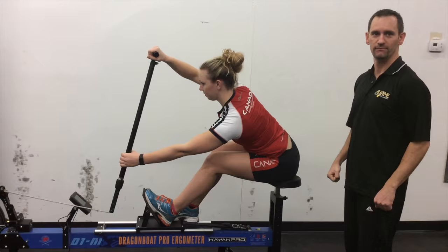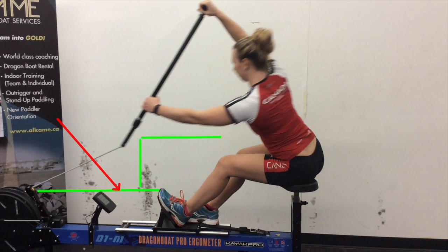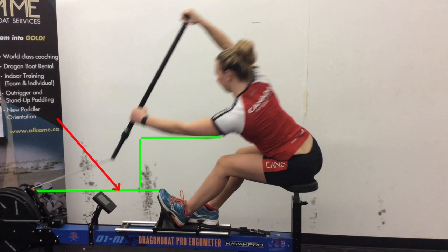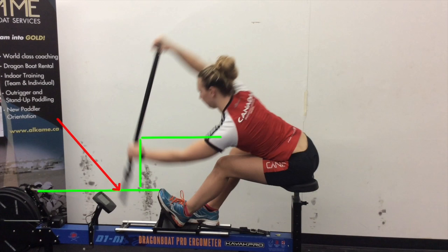Here we properly demonstrate Alex's catch position. We've drawn lines to show where she'll enter the water and the corner that she will trace on her path to the catch. She extends along the extension line, then drops directly into the water along the drop line. Her paddle enters the water at a positive angle, with a great strong body position and a straight top arm. Here she's now fully buried — her paddle is almost directly lined up with the drop line. Paddle is in the water and she's beginning her press phase of the stroke.